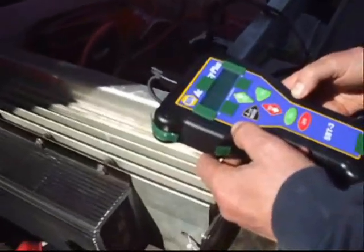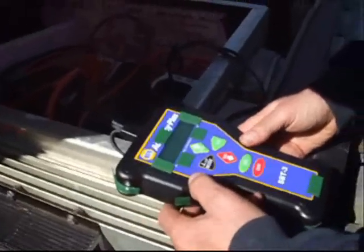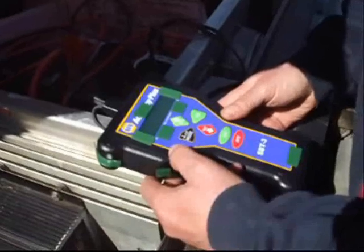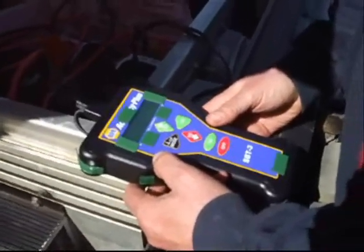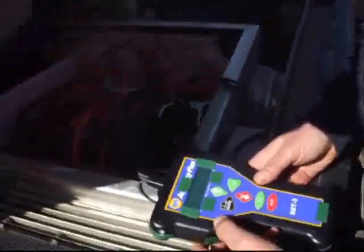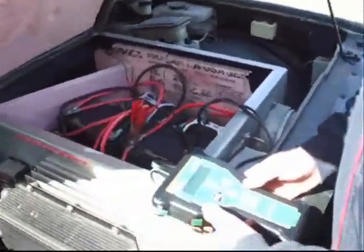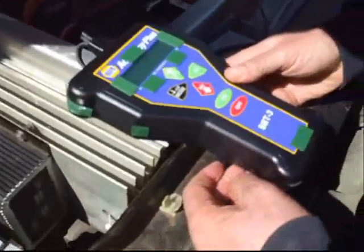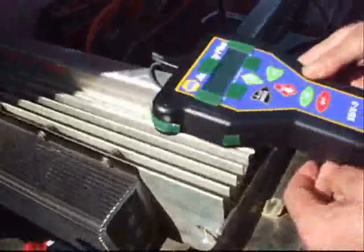Press go. Applying the first load. Then it needs a second data point — that's a second load. It plots the data point and compares it to its profile. Based on the recovery it gets a third data point, then it gives you its result — good battery. You got a good battery? It's a good battery, yeah.